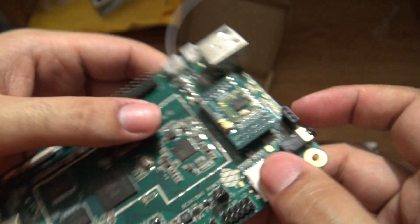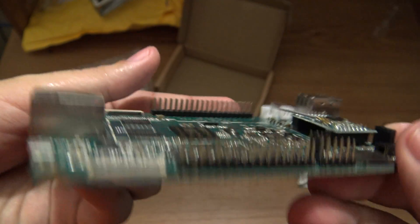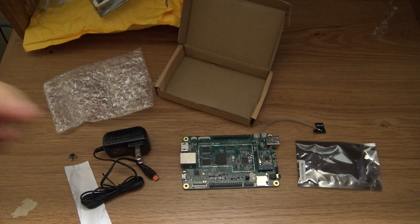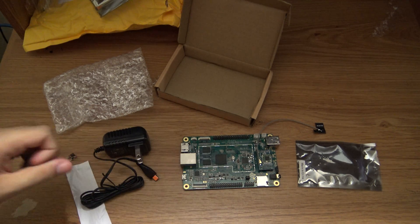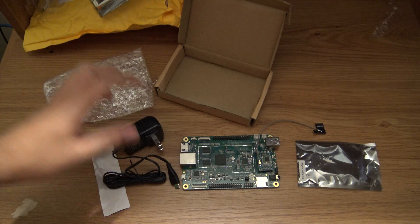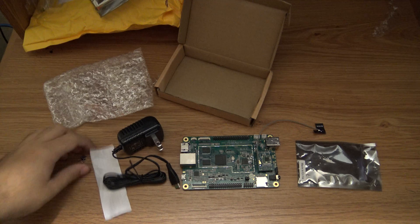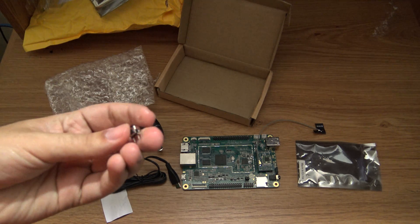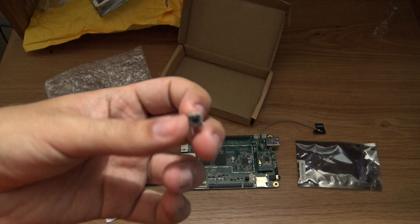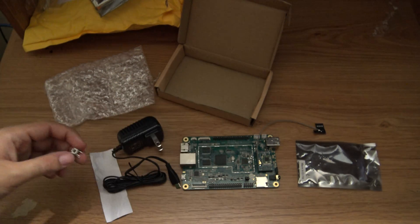So that is what my pledge contains — the Pine64 2 gigabyte edition, the wi-fi module, and the power supply unit. And also the button that you will get with your Pine64. It is a gift, so you can do whatever you want with this button.